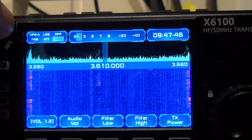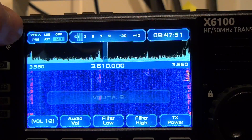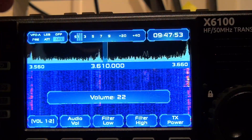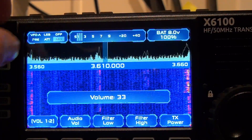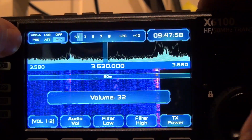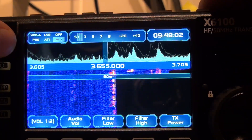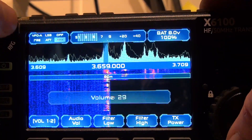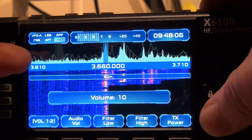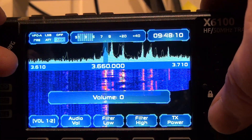First of all, most things seem to be working, except for the AGC — that's not working. You've got to turn it off to get any audio out. I'll find a spot here with something and demonstrate for you. And as you can see, the waterfall is a little bit slow to update, but then again it looks fantastic.